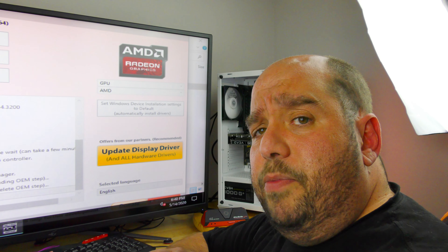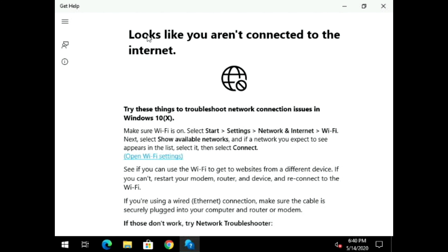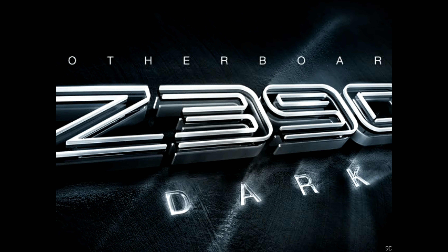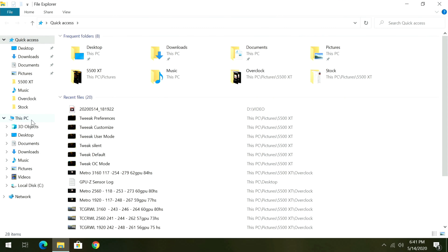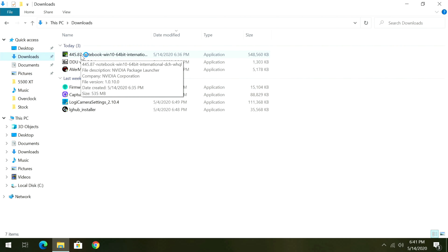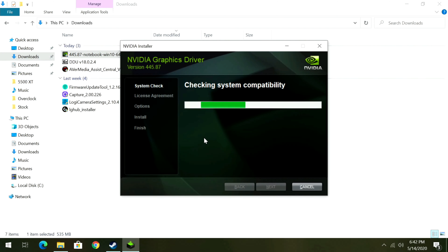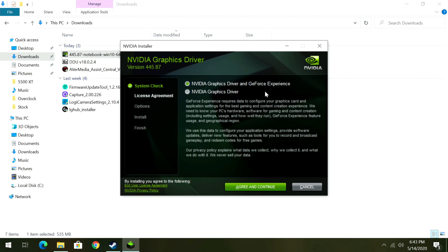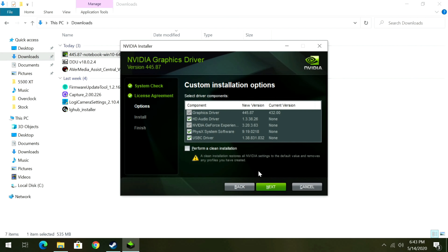This is going to strip your machine of any AMD, NVIDIA, or Intel video drivers — whichever brand you selected — and then restart you back into regular Windows mode so you can install your new drivers. Once back in Windows, open File Explorer, click Downloads, go to the NVIDIA driver installer — you can change the path if you like — and click OK. Leave 'NVIDIA Graphics Driver and GeForce Experience' selected, click Agree and Continue, then select Custom and click Next. Even though we removed the old drivers, I always recommend selecting 'Perform a Clean Install' and then click Next.